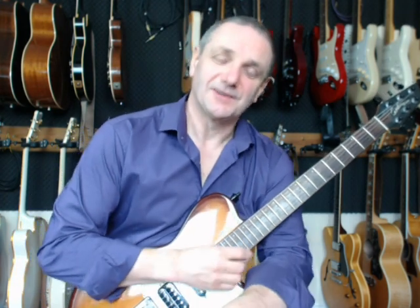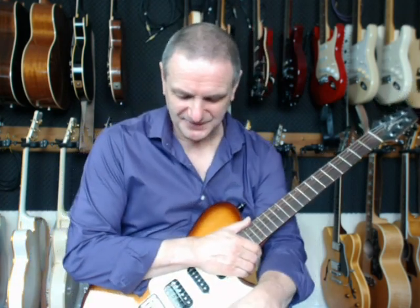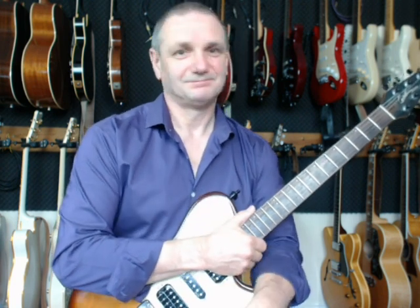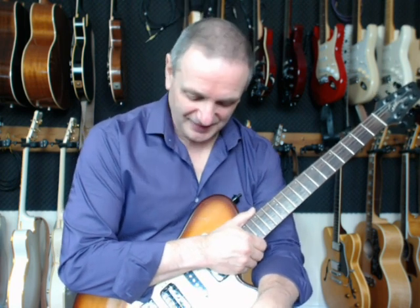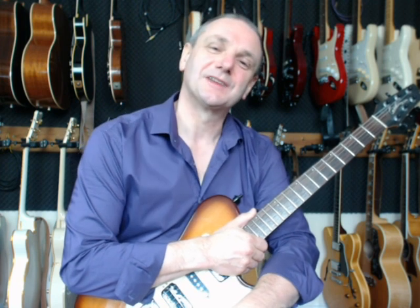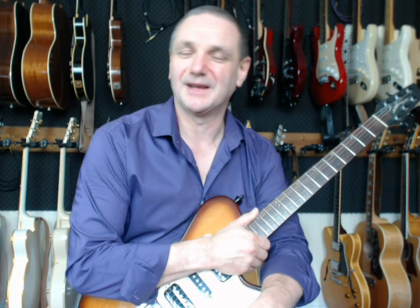So there you go — that's the Godin Solidac, one of my favourite sleeper guitars of all time. If you can find one, try one out and see what you think. For now that's all. If you want to add me to your social contacts feel free — Neil Kamada, there's only one of me in the world with a stupid name like that.